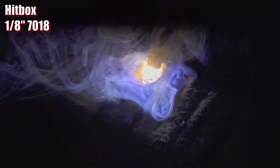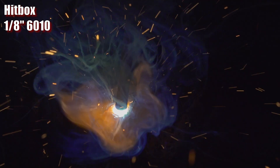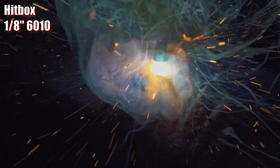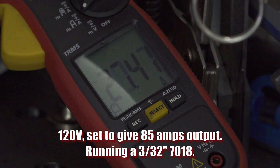I didn't have a lot of luck running 6010 with the Hitbox. Even on the 6010 setting, it ran pretty poor. I also tried changing the arc force setting in both 6010 and 7018 modes, and I didn't notice much difference. Running on 120 volts, I set the welder to around 85 amps, which is a reasonable setting for 3/32nd 7018 electrodes. They ran just fine, and it draws around 28 to 30 amps. So that's usable on a 20 amp breaker, but it's definitely pushing the breaker a bit, and it will trip eventually if you run very long welds.